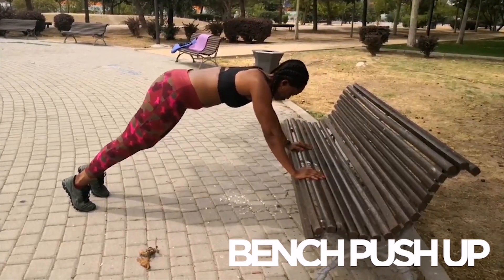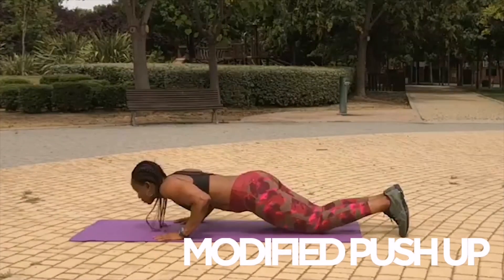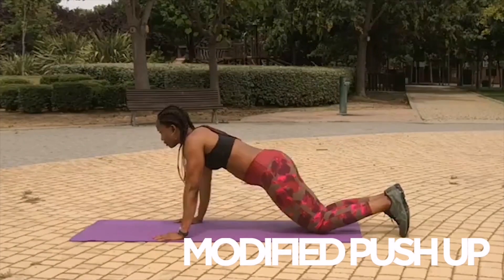La cabeza no cuelga. El cuerpo recto. Todo con tranquilidad, con control.